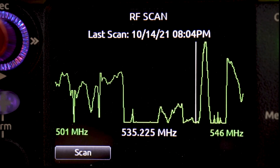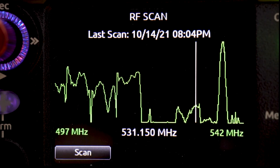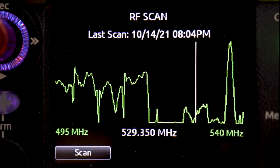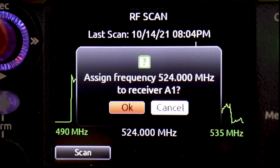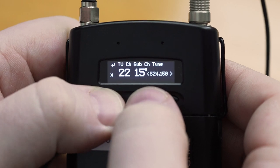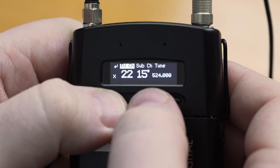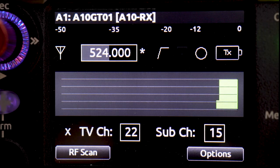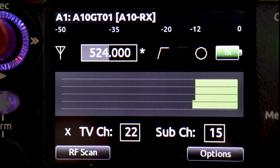You can see I'm actually operating right now between a couple of different TV channels. If I wanted to pick a new frequency for my microphone, I could do that here. Let's say we wanted to select 524 MHz — I can just click in my select knob, and it'll ask if I want to assign the frequency to receiver A1. I hit OK, and then all I need to do is retune my transmitter. Now that I've retuned my transmitter, you can see the receiver is locking on that new frequency we've selected.